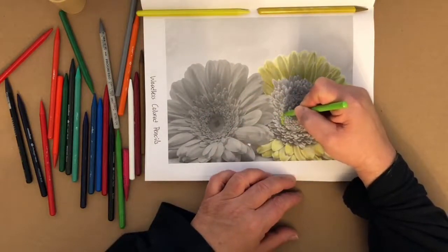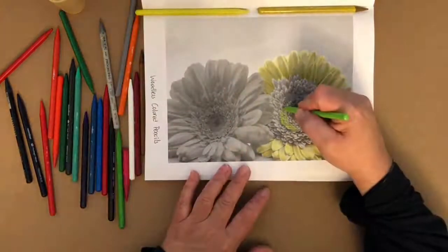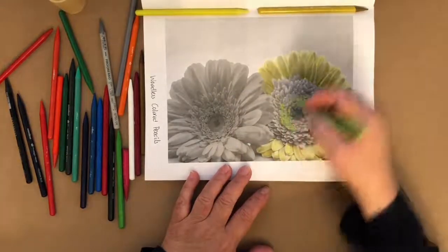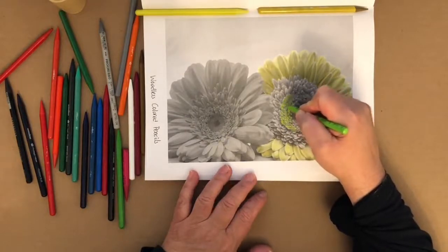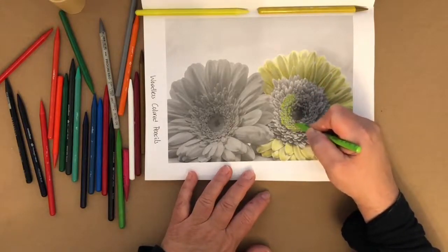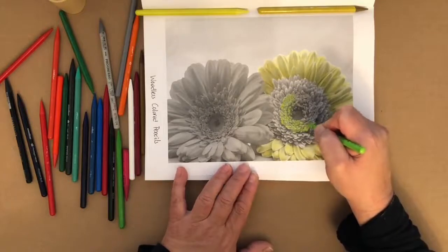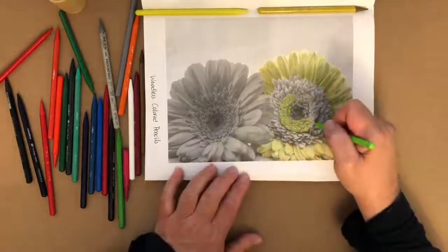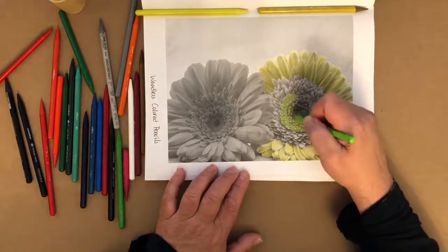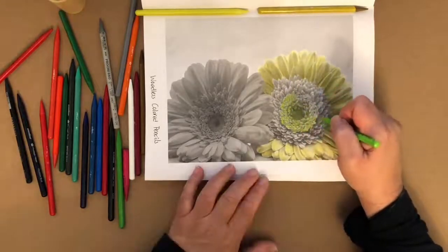For the center, you could color each individual section, like I'm doing right now. We don't want to color straight across. I'm not even lifting the pencil — just doing a mad scientist type scribble over each section. Then I'll go back in between those sections and hit it with a very dark green or even black. Look how that's just really picking up the darker area of green.